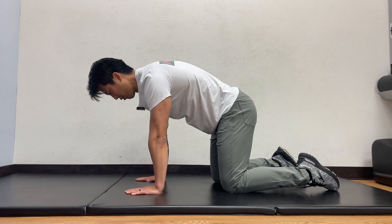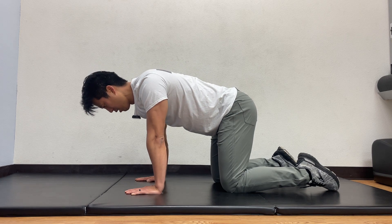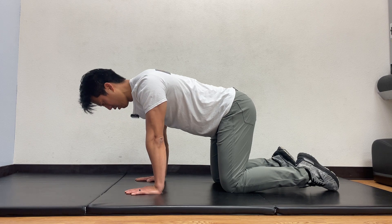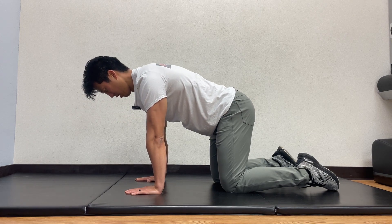You're going to hold that position for about five seconds, then go down, push away. Continue repeating — go down, push away.